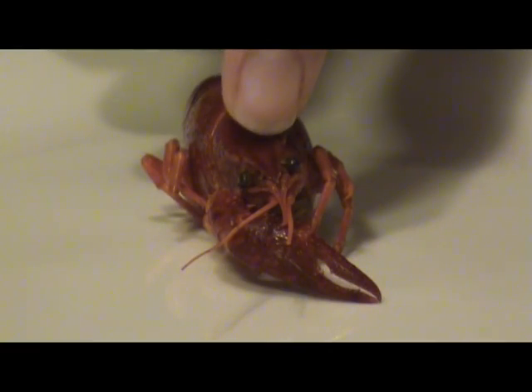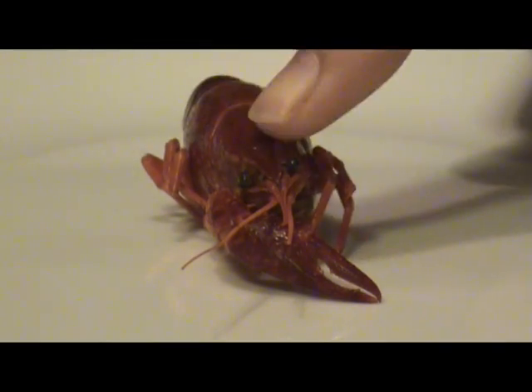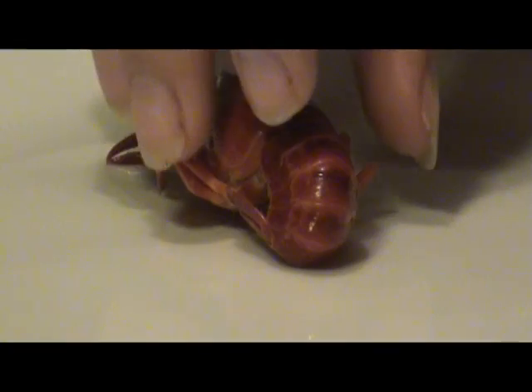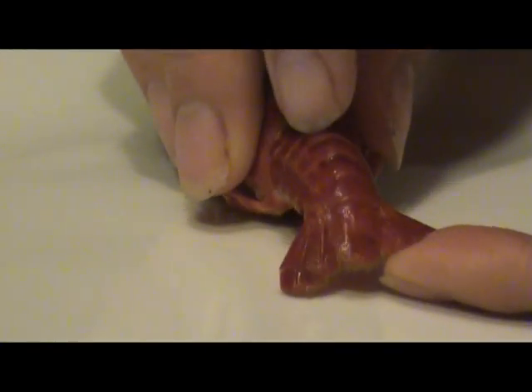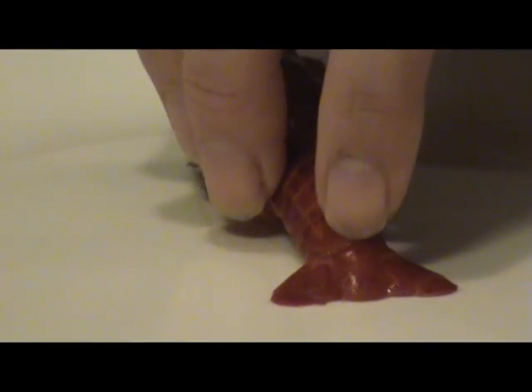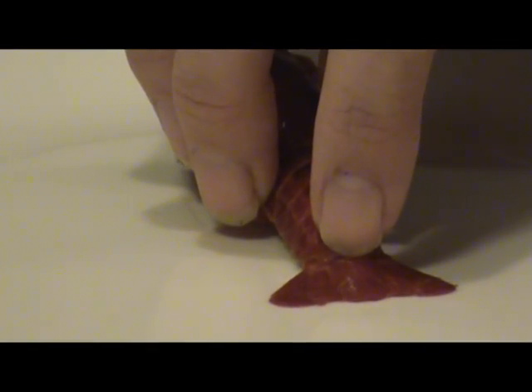Now between the two eye stalks, you'll notice the rostrum — that's this piece right here. Behind the rostrum, we have the carapace. And in the back, we have the abdomen. Each of these scales are called turgum. The very last scale is called the telsin.